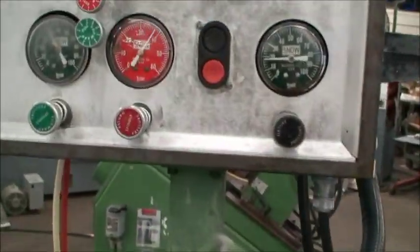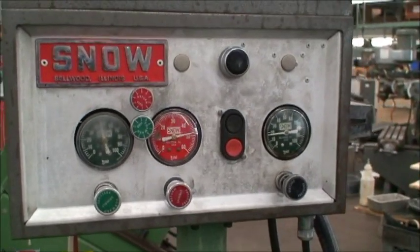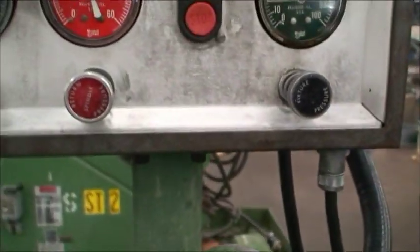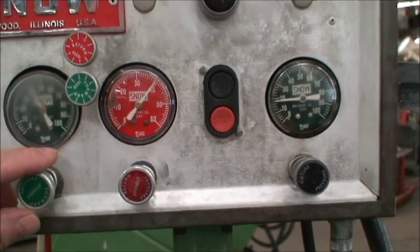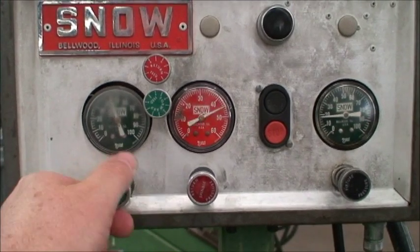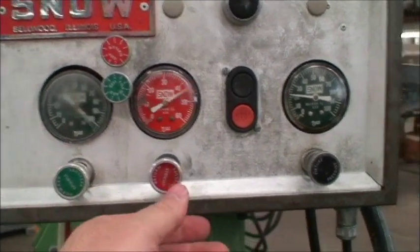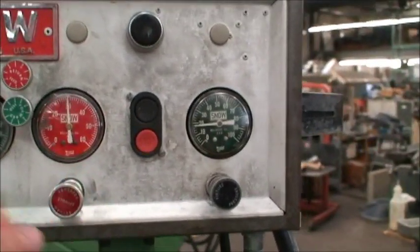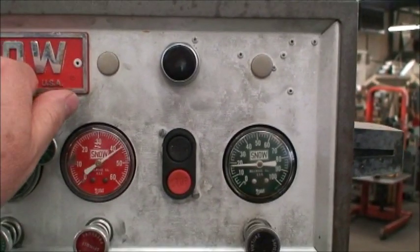You have your control valves up here. We've got forward spindle pressure, return spindle pressure, feed rate, and different speeds.